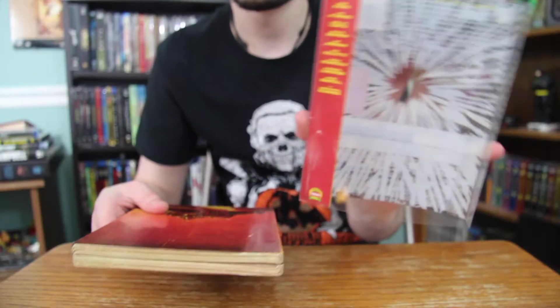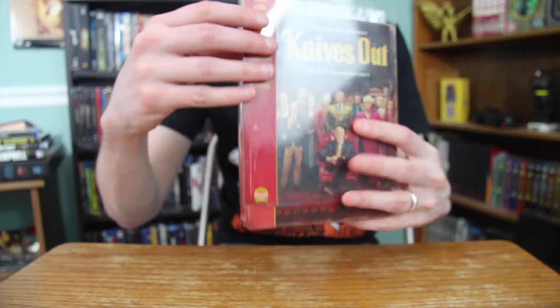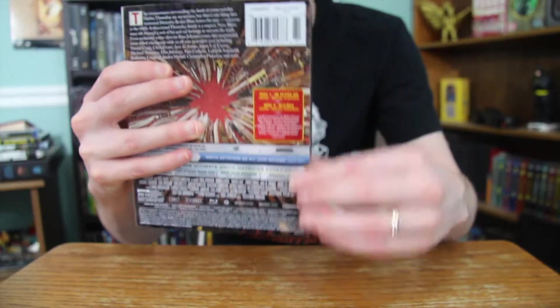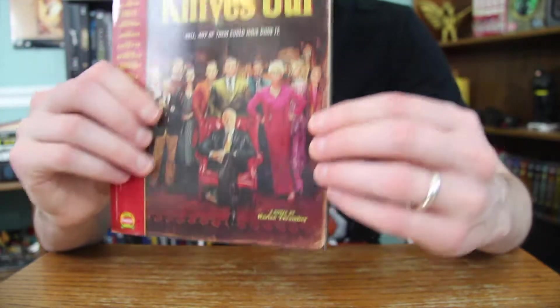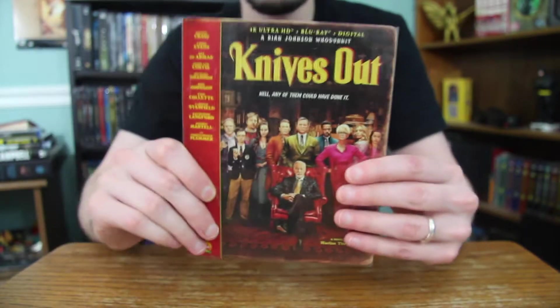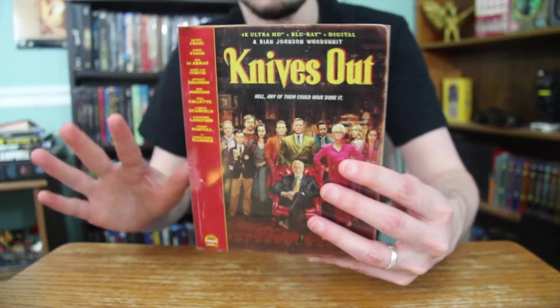And of course you have the clear slipcover, which is really nice. I will say my copy of the slipcover is a little bent on the back side, and there's a crease right on her face. But the rest of the Steelbook is in pretty perfect shape, so I'm not going to worry about that too much. So that's the Knives Out Best Buy exclusive Steelbook — just a fantastic Steelbook. Probably one of my favorites in my collection and easily one of the best ones to come out recently.